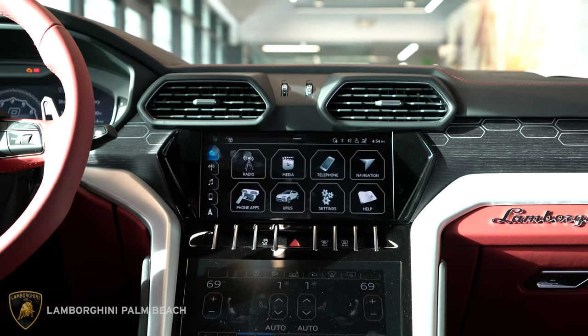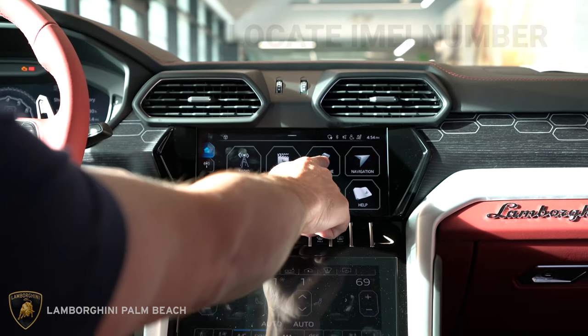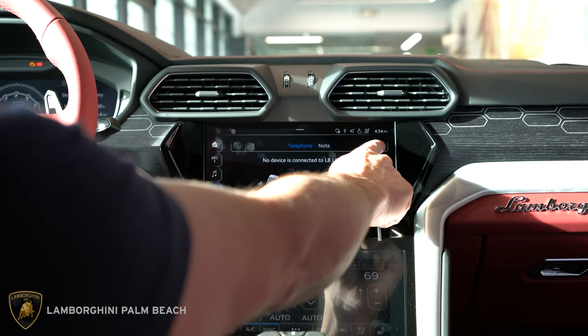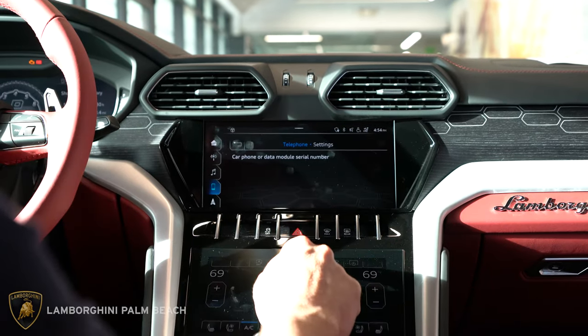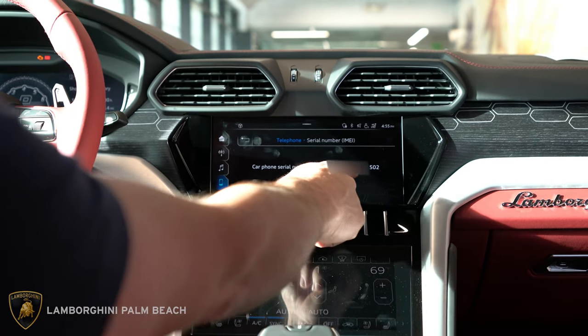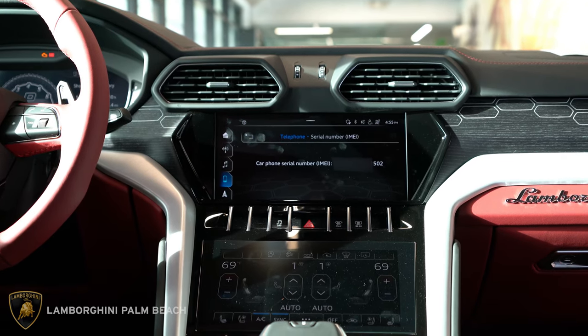The first thing we need to do is obtain your IMEI number, just like you would on a cell phone. Hit the telephone button here, and in the top right you'll see the picture of a cog — hit that, then go to car phone or data module serial number, and that is your IMEI number. Write that down or take a picture of it because you're going to need it for the next step.